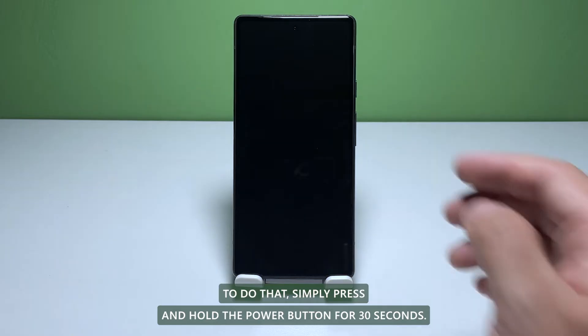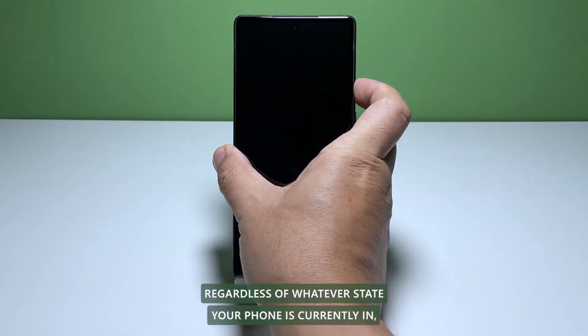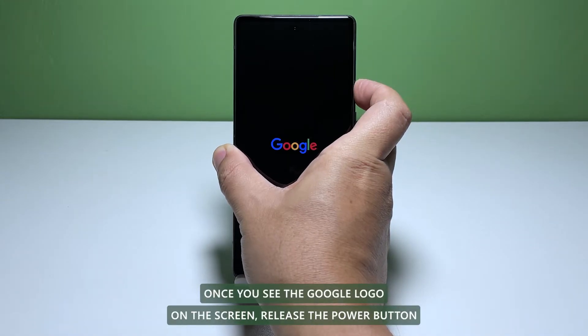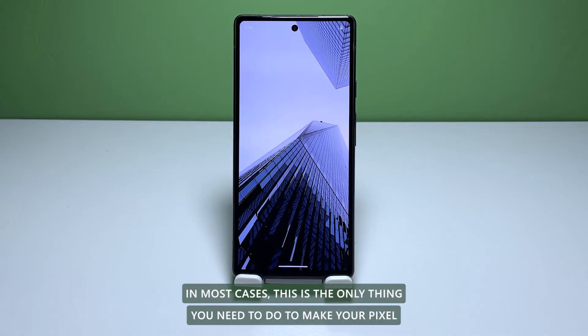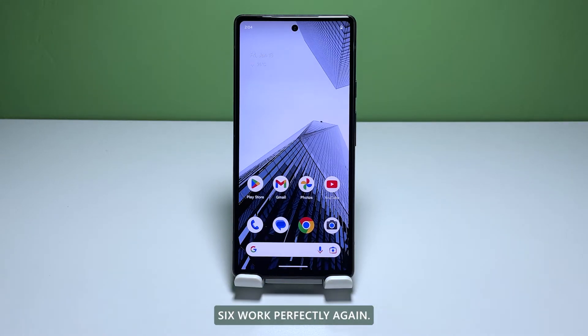To do that, simply press and hold the power button for 30 seconds. Regardless of whatever state your phone is currently in, it will turn off and power back up. Once you see the Google logo on the screen, release the power button and wait until your Pixel 6 finishes the boot process. In most cases, this is the only thing you need to do to make your Pixel 6 work perfectly again.